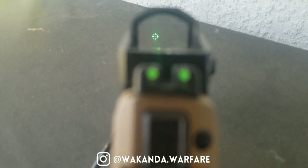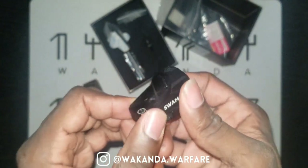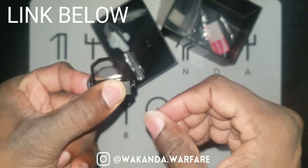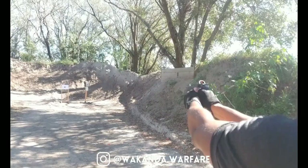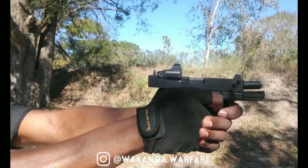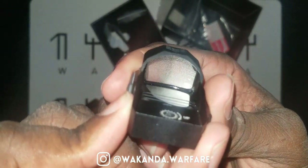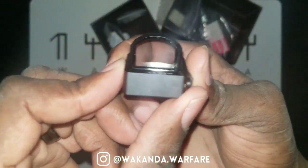Kingslayer — this is my first Swamp Fox. They're like the budget-friendly quality red dots. I think you can get this on Amazon right now for $159 or $155 or something like that. I've only tested it a little bit; I gotta get back to the range to figure out the longevity and if it'll last. But so far I love the green circle dot, because it does pop when you're shooting it — your eyes draw right to it real fast.